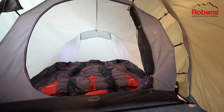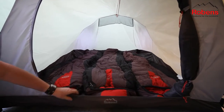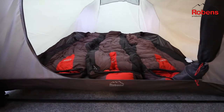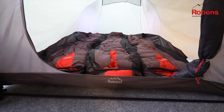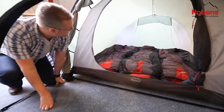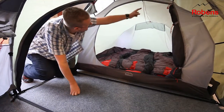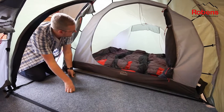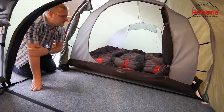The sleeping compartment sleeps three people. It has a breathable polyester upper and the groundsheet is a polyester as well, which is just a little bit heavier duty, with a PU coating and a hydrostatic head of 5000mm. Inside there's also a mesh panel across the back for better ventilation, a hanging cord for the likes of your head torch, and mesh pockets for storage.